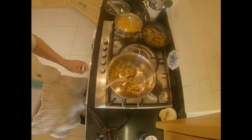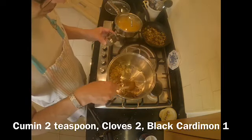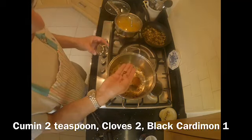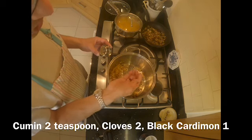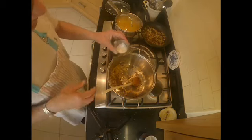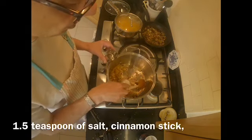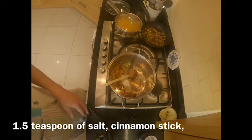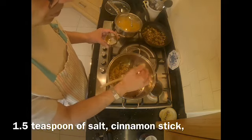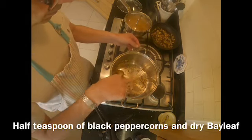I'm going to add a few more things: two teaspoonfuls of zera or cumin seeds, two cloves, and a black cardamom which I've squished slightly to get the juices out. I also add one and a half teaspoonfuls of low sodium salt, a cinnamon stick, half a teaspoonful of black peppercorn, and a dry bay leaf.